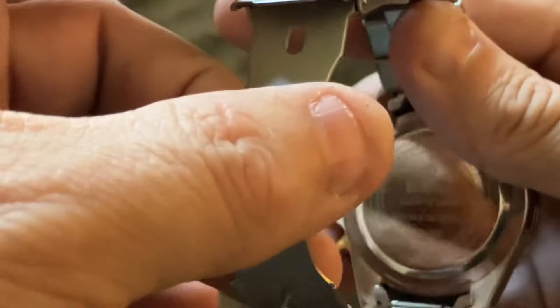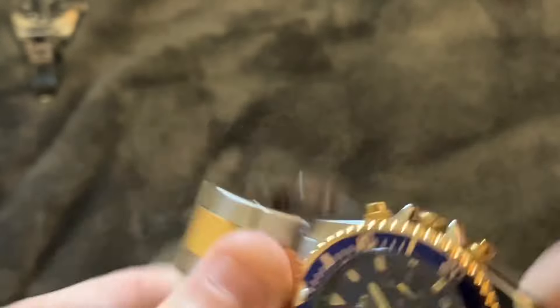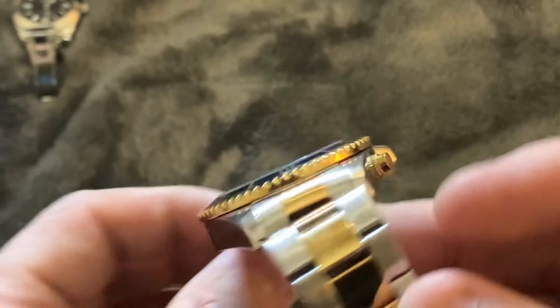My camera didn't pick up the scuffs on the back of the watch very well, but it did scuff up a little bit when I did a scratch test, which leads me to believe that this is not really stainless steel and more likely chrome plated.